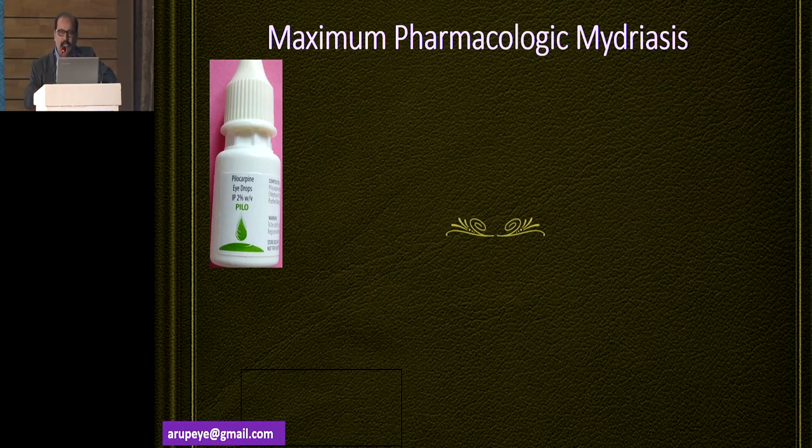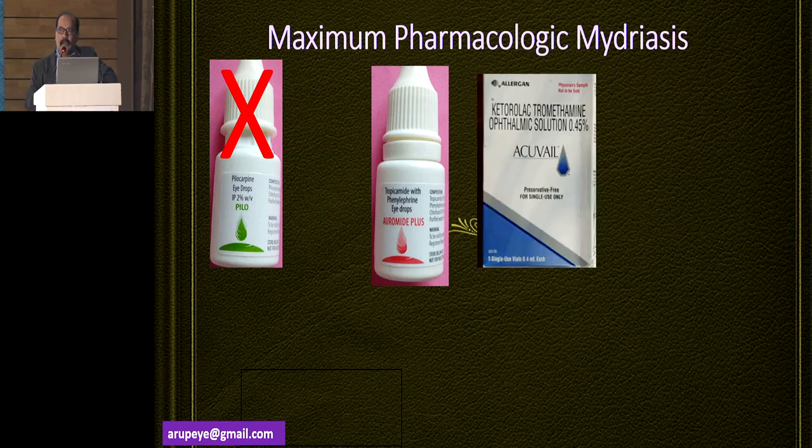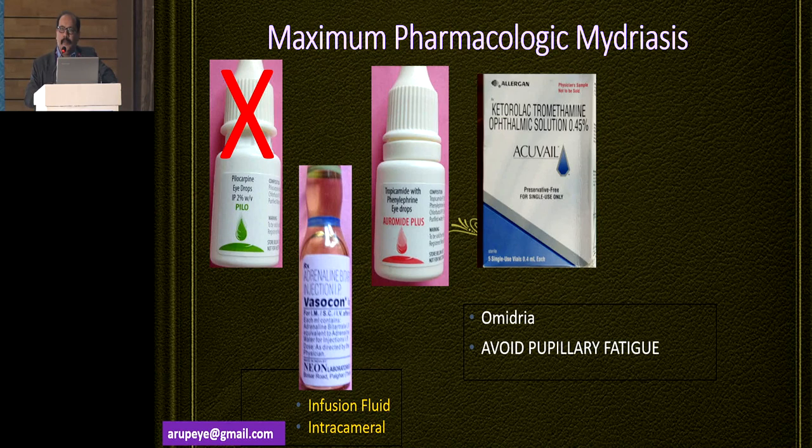A glaucoma patient who has been on pilocarpine eye drops — the medications have to be stopped one week before the surgery. I routinely use a combination of tropicamide with phenylephrine eye drops, applied three or four times one night before the surgery. I also start the patient on NSAID agents one or two days prior to surgery. Intraoperatively, intracameral adrenaline is not used in most cases, but in certain cases we do add half an ampoule of 1:1000 preservative-free adrenaline in the irrigation fluid. Omidria is another similar pharmacological agent that has been FDA and CE approved, and variations of that are available in the Indian market. Another important concept is to avoid pupillary fatigue.